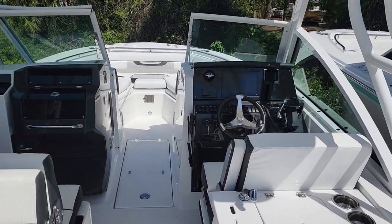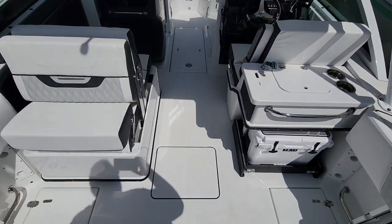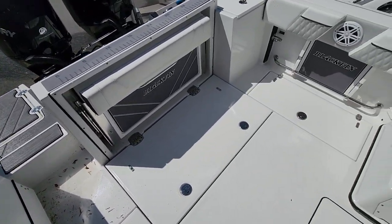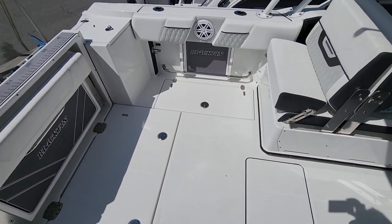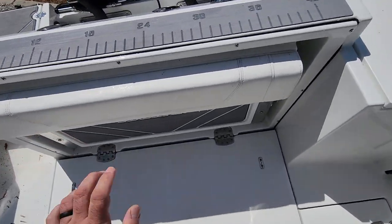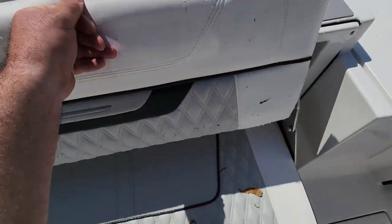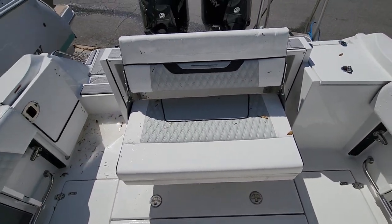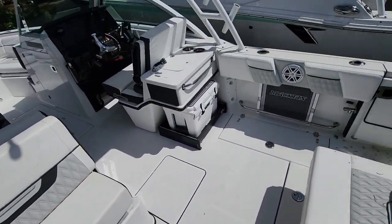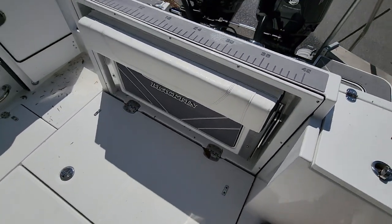Like most dual consoles, they tend to lose fishability and feel more cramped, but when you get on the Blackfin 252, that is immediately not the case. It's got twin in-floor fish boxes — they're maceratored with overboard discharge. You've got an actual comfortable seat here that stows away. One of my pet peeves is when the cushion folds down — notice how the comfortable seat is deeper and taller, and when not in use it stows away neatly.